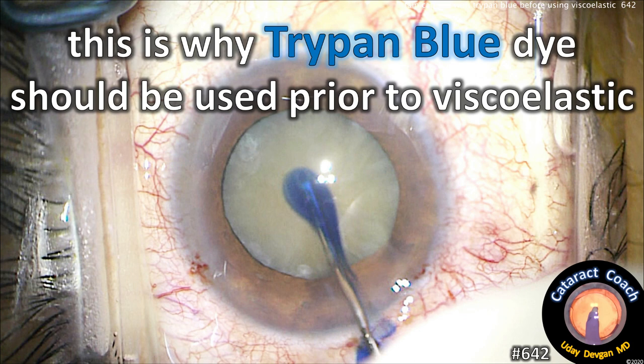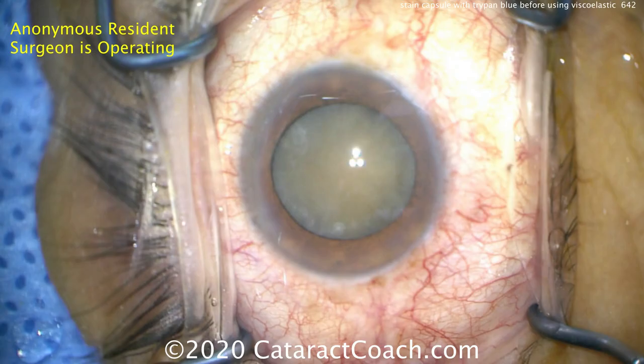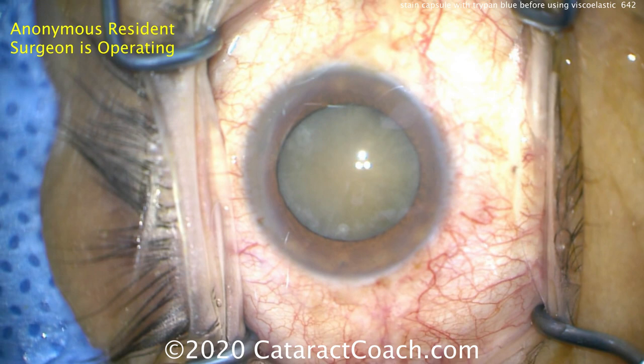CataractCoach.com. This is why TriPan Blue Dye should be used prior to viscoelastic. Let me show you.